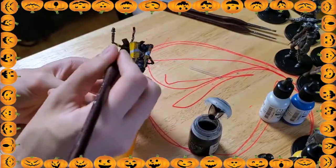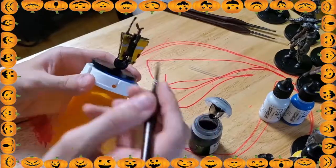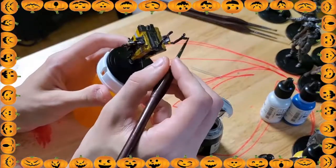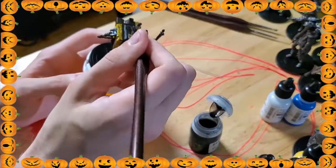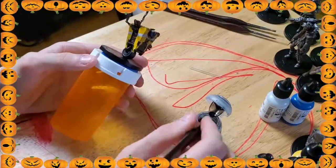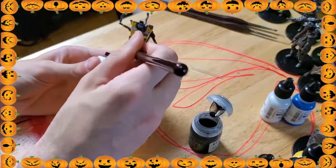I think I did really good for my very first miniature. The Claptrap wasn't too hard either — he was pretty easy. He didn't have too many little tiny details, and I definitely probably could have painted a little bit more, but I think I did really good for my first try.